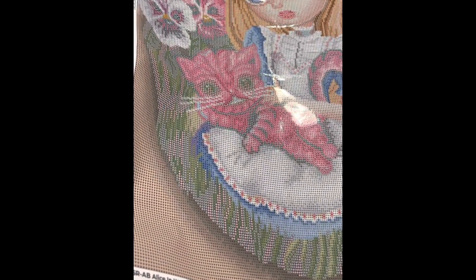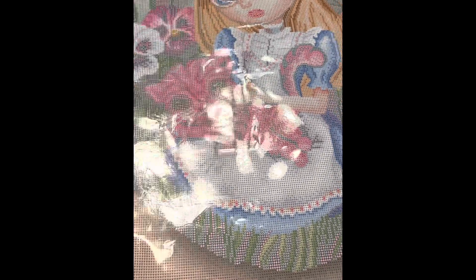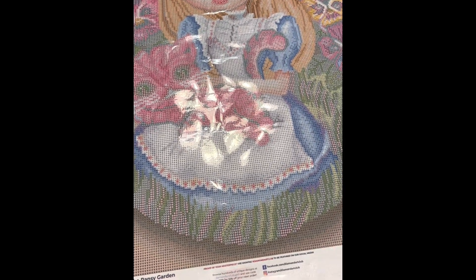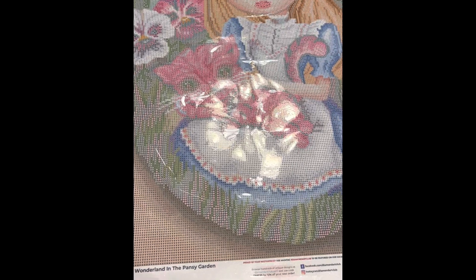This one on deck is Alice in Wonderland in the Pansy Garden — sorry for the glare. I'm a big fan of Cheshire Cat, so pretty much any painting I can find with Cheshire in it I buy. It was $54.99, 22 by 28 inch round drill, 58 colors with four ABs, diamond count of 50,148, in stock. It's going to be really cute when it's done.